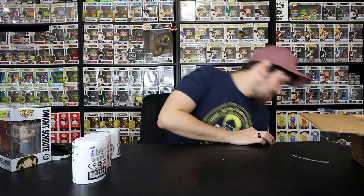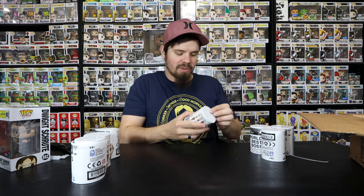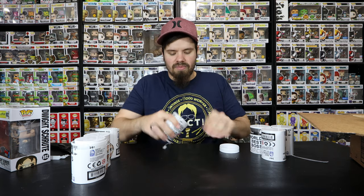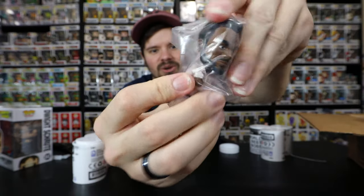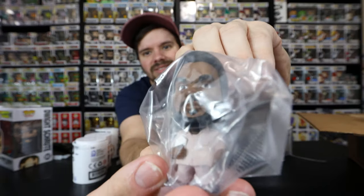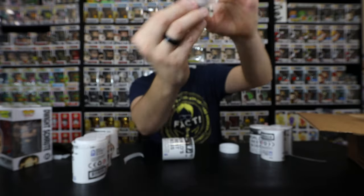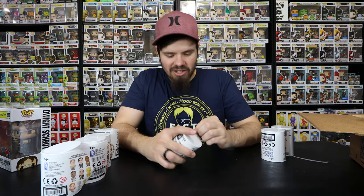So far we haven't gotten any duplicates, and I think these are from two different boxes so that's pretty good. We have four left - seven total, no duplicates yet. Let's jump into the next one and see what we get. Pop the top - oh there we go! Daryl Philbin, warehouse worker! He is in his suit with his clipboard. We have not pulled a duplicate - that is awesome. That's one I already wanted out of this when I was buying them.